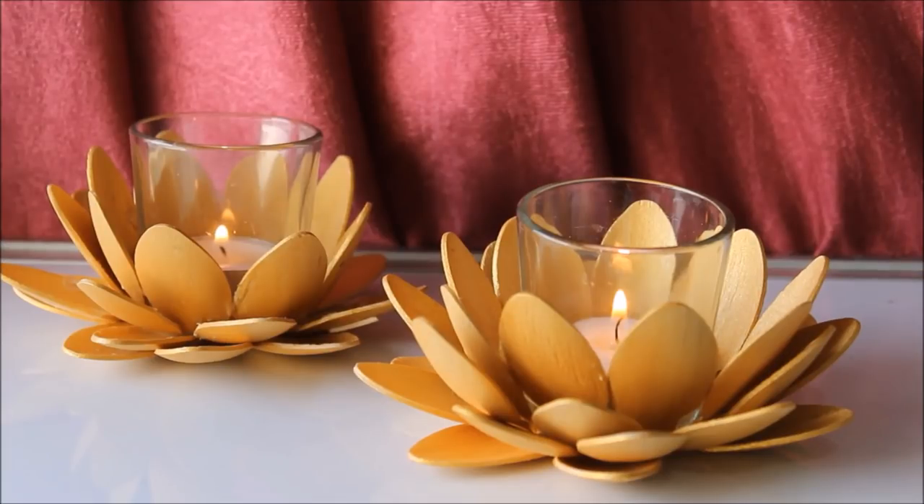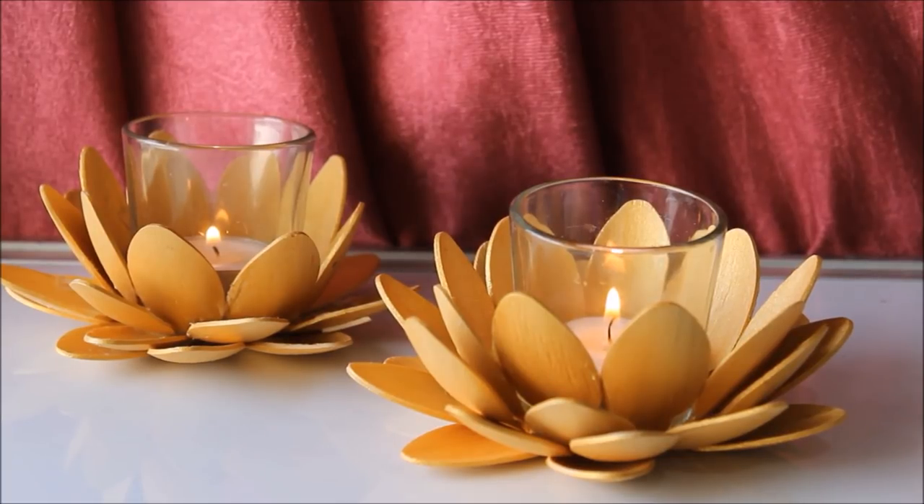Hello friends, welcome to my channel Creative Art. My name is Nilima and today, on this festive season, I'm going to show you how to make these two beautiful golden lotus candle holders. In this video I have shown you how you can make these beautiful candle holders yourself in very easy and few steps. Please do watch the whole video and do subscribe my channel to watch more creative art painting videos, and do press the bell icon to get notifications for each video I post every week.